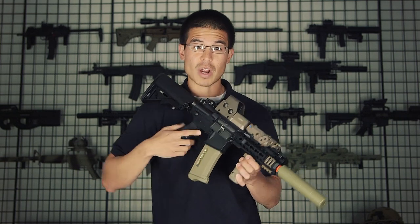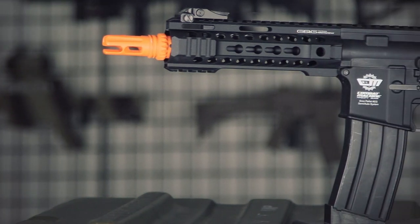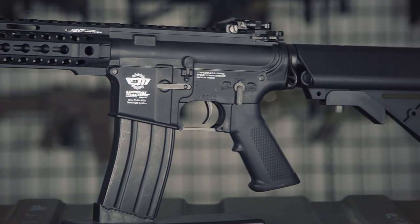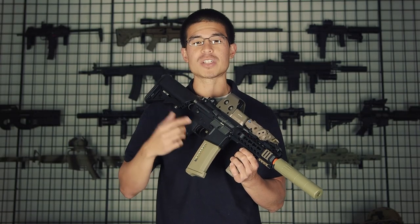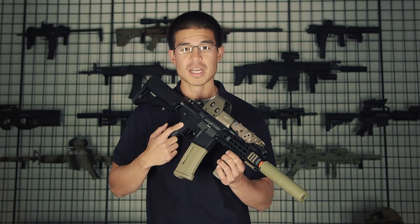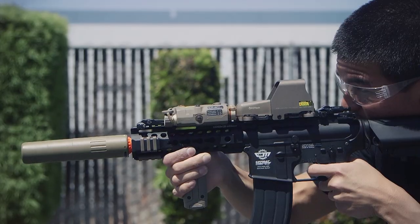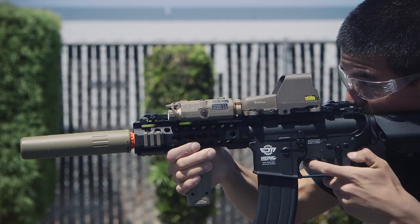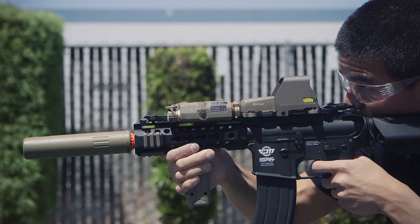This gun is designed more for CQB style of play, being that the inner barrel length is going to be 205 millimeters with an inner barrel diameter of 6.08, which is very standard for most stock guns. This barrel extension that you see here from PTS is not included, but I added this because the original flash hider is an NK18 style and it's going to allow me to add barrel extensions very easily.